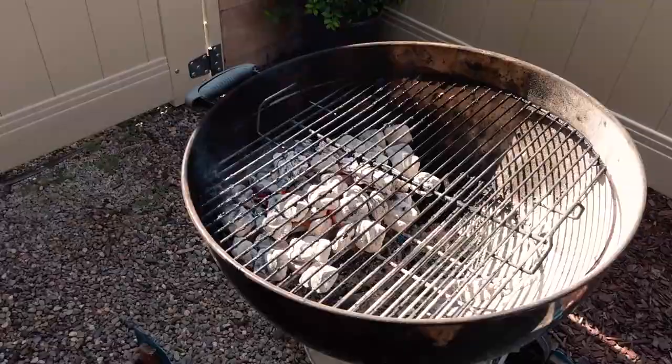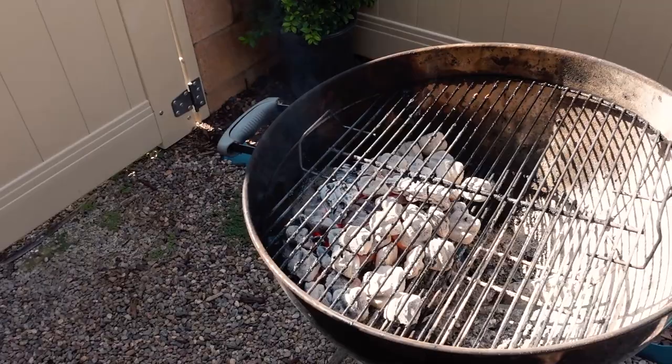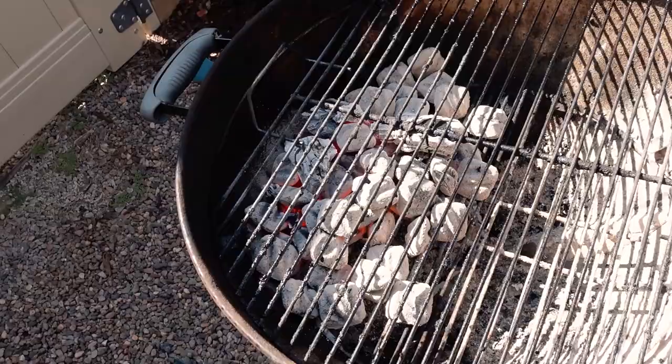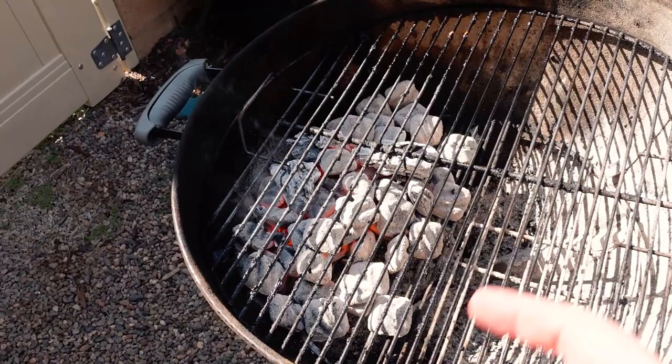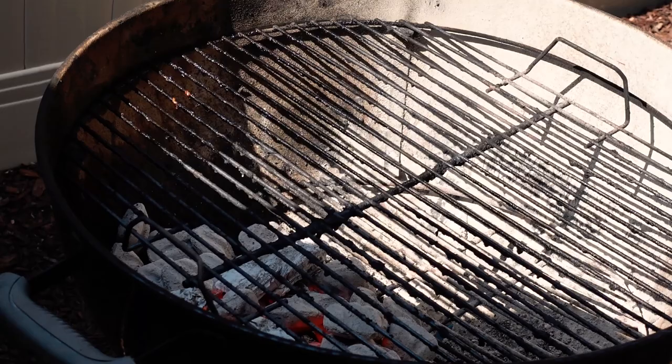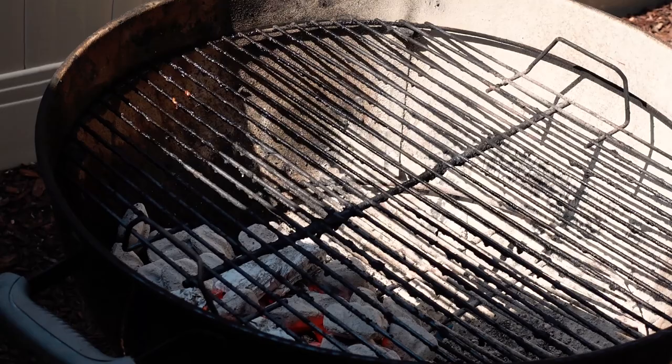I want to point out how I have the coals set up. See how the coals are all stacked to one side here and there's no coals over here? That's called indirect cooking, or indirect heating. So that's how I do my coals — I put them all to one side. First, we'll put all the chicken on top of the coals to get a little char, a little sear on the outside. Then we'll scoot them over to let them finish off, and we'll throw the corn on. So now we're going to throw the chicken drumsticks on top of the coals.